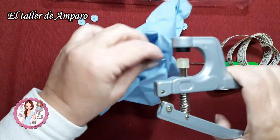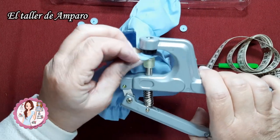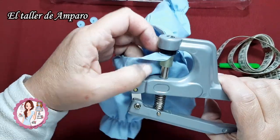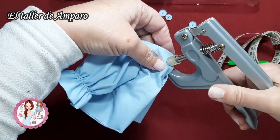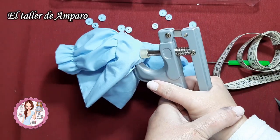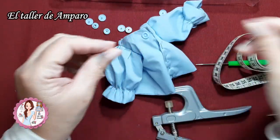Ponemos la parte negra sobre el botón grande y la parte transparente sobre el botón pequeñito, y apretamos. Y ya nos quedaría completamente terminado.